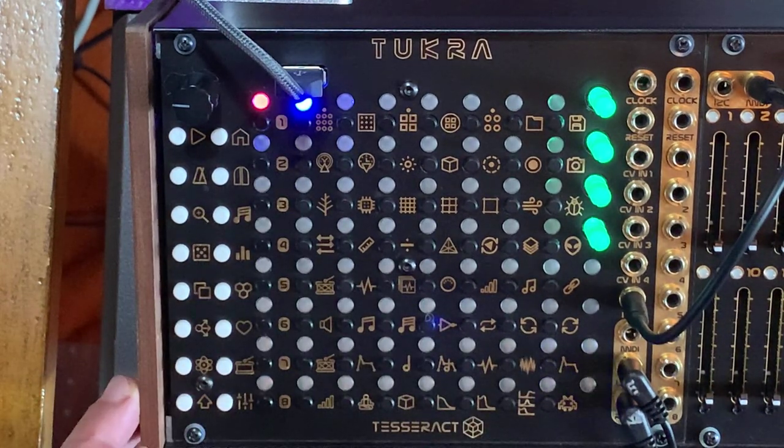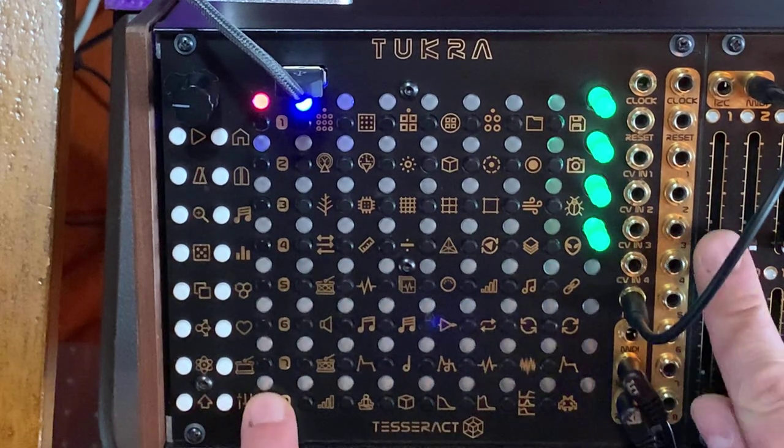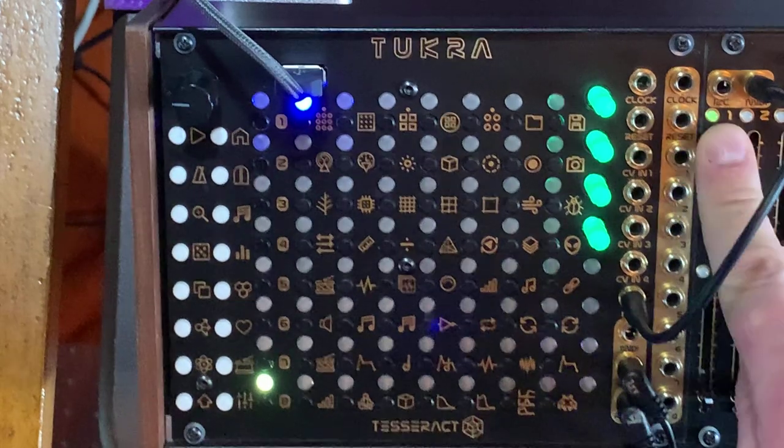Let's go back to the CC here. I'm going to hold 8 and move fader number one. Hopefully you got the gist of the modulation matrix — it takes a little getting used to, but it's super powerful and fun to use. It really brings the Tukra alive when you start using external modulations via MIDI, via CV, or via the internal LFOs, internal step values, and internal random voltages.